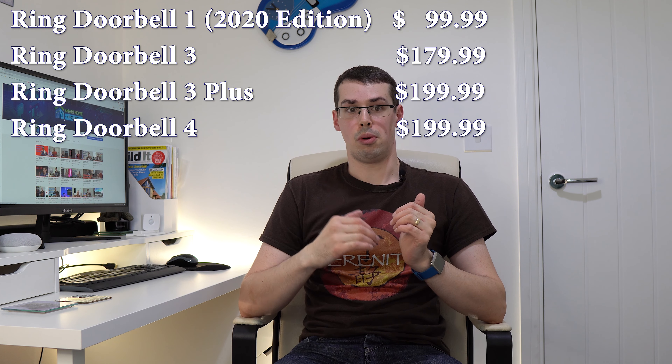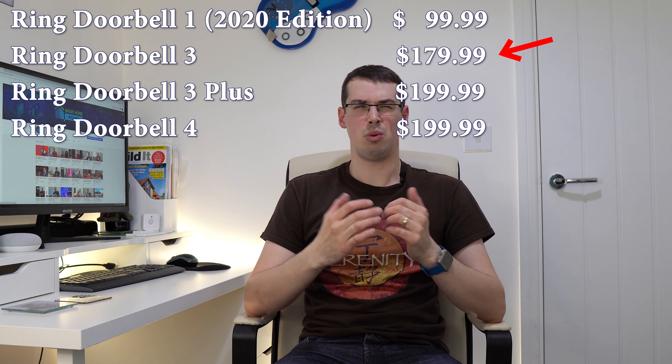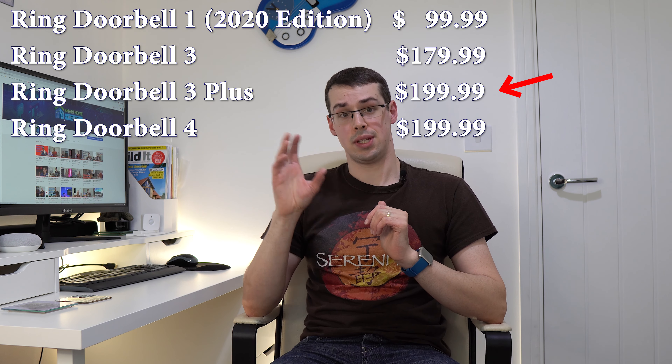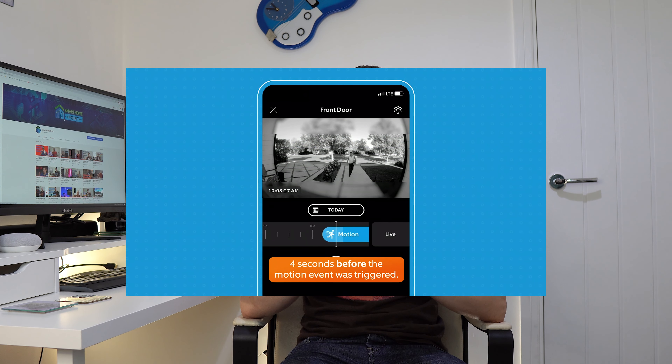The Ring Doorbell 3 doesn't have pre-roll or quick replies, but it does offer dual-band WiFi, a quick-release battery, and interchangeable faceplates. It's almost double the price of the Doorbell 1 2020 edition, so I'd argue it's not really worth the price. For $20 more you can get the Doorbell 3 Plus, which does offer pre-roll and quick replies. But this pre-roll is a bit like skim milk — the pre-roll on the Doorbell 3 Plus is low resolution and only 4 seconds long. It's better than nothing, but it's still not great.